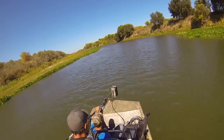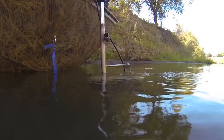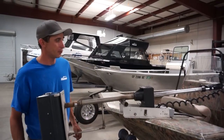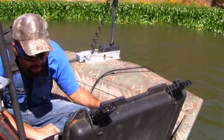We do definitely use it while under power with the boat. We're usually moving super slow — the slower you move the better the imagery, but you still have to be able to control your boat. Here I have it hooked up to a mount that we've made for a project requiring it to be deployed from a boat.